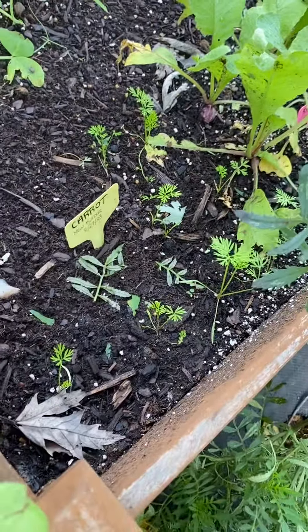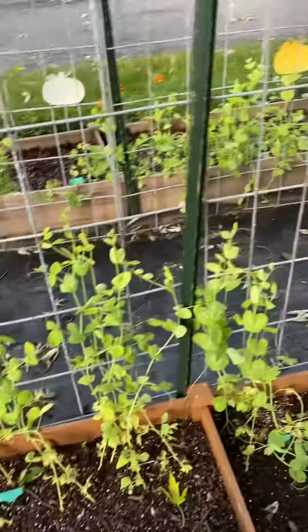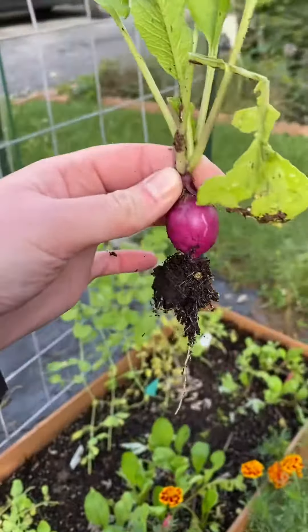These radishes are rockin' and rollin' — it's pretty cool. Fun fall stuff. My first radish!